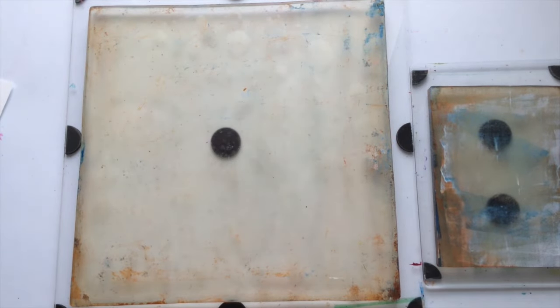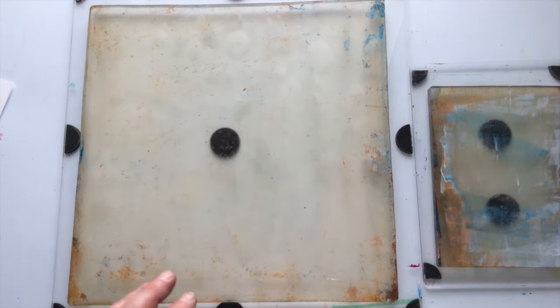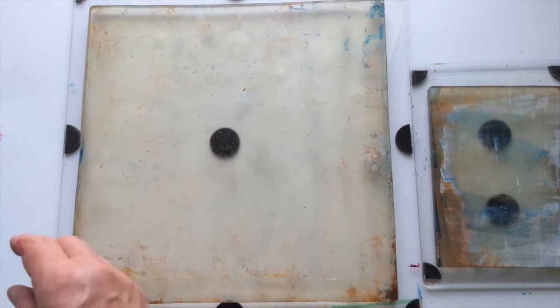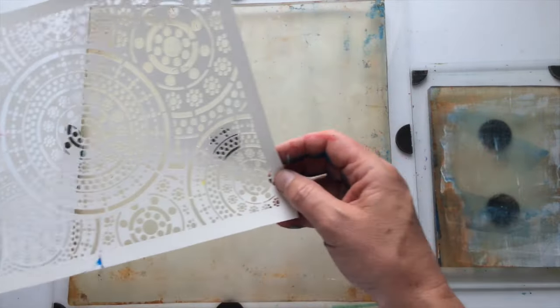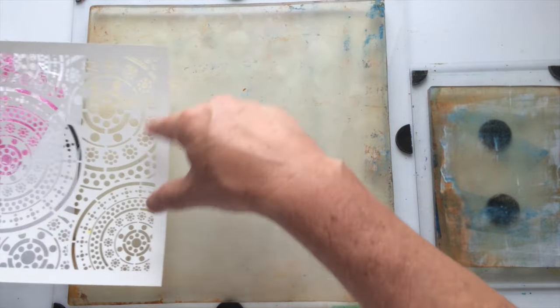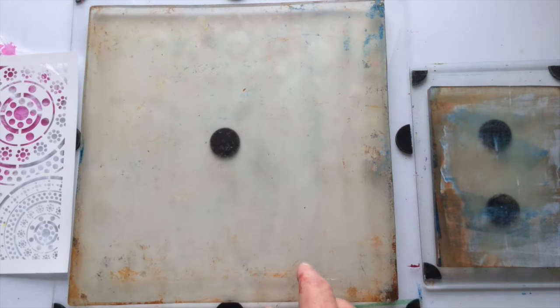Before I do any more basic printing, I think it's time we actually started working with the stencils and the masks. I do like this one a lot — it's one of my favourites. I haven't used it yet but it's my favourite since I ordered it. I want to come in now and actually start using it to put detail onto the ones we've already done.